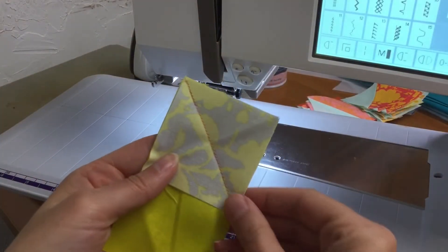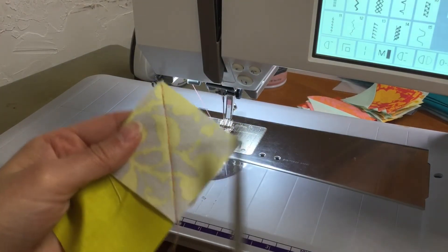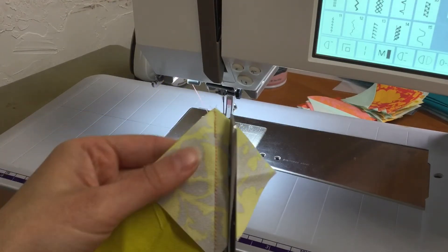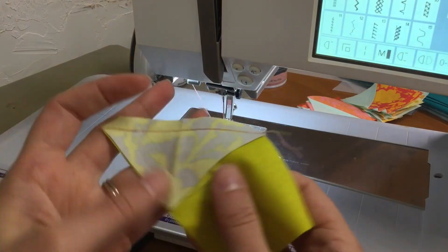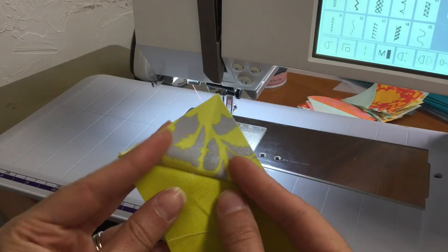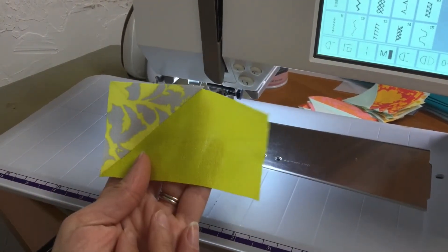I've already taken my stitch, and this is when you're going to trim this outside edge a quarter of an inch away from that seam allowance. And then this is going to get pressed. I'll take that to my little ironing press pad. You can see how that's going to get pressed. Now I've pressed this piece.